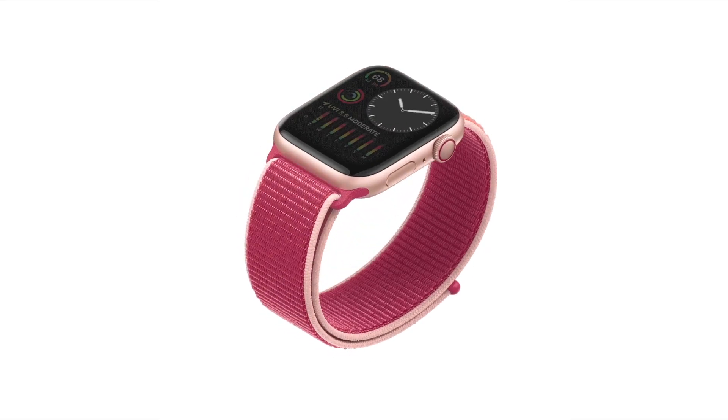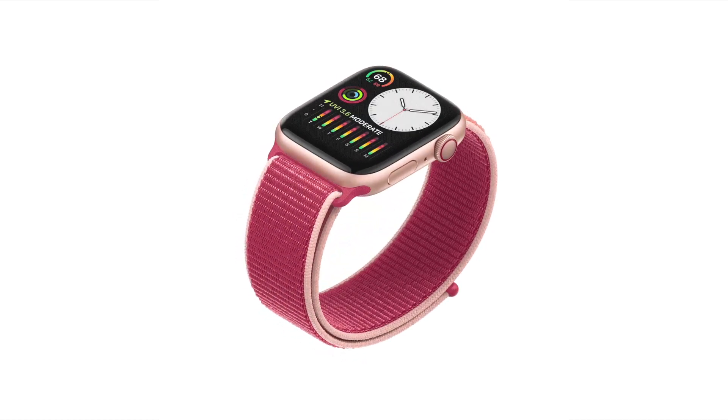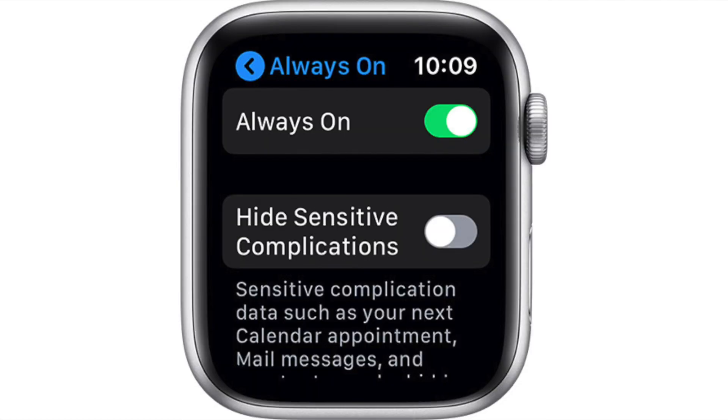Also, if you have a new Series 5 Apple Watch with the always-on display, you can turn off that feature to save power as well. To turn off the always-on display, open Settings and go to Display and Brightness — the same menu you were just in to adjust the screen brightness. Tap Always On to turn the feature on or off.